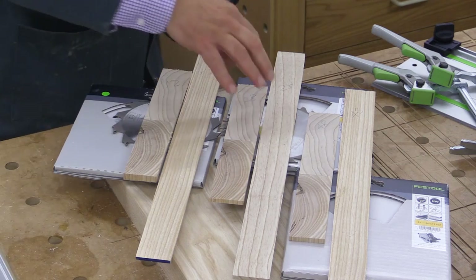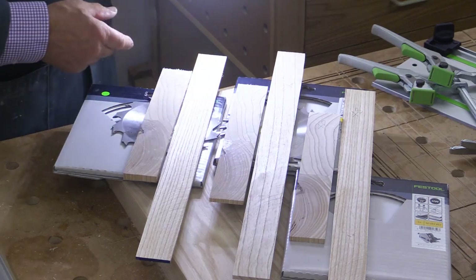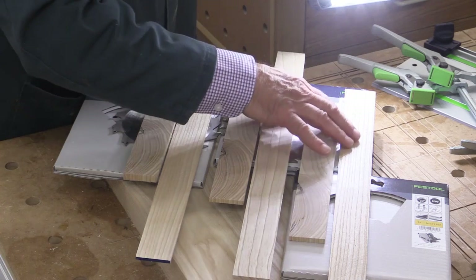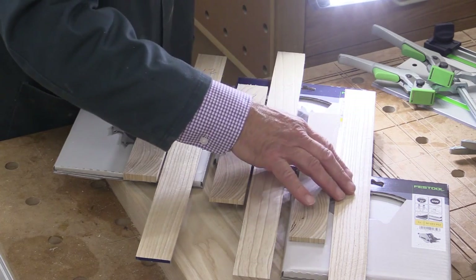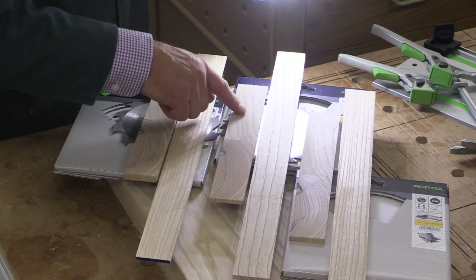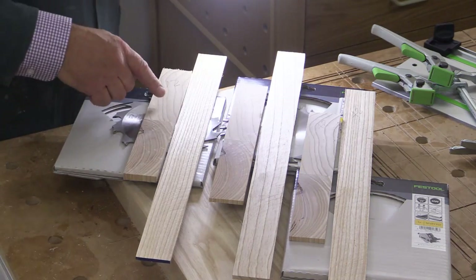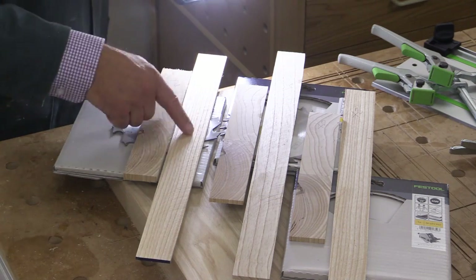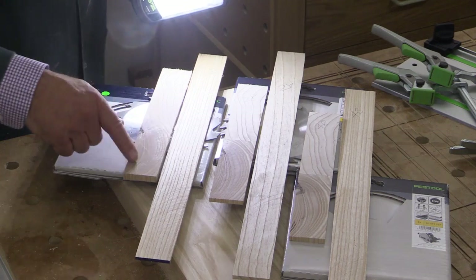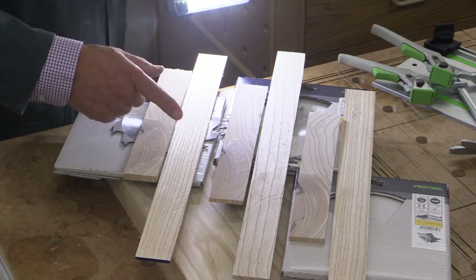So this is 12, 28, and 48. The 48-tooth blade left a very nice ripping surface, but it was very slow to do that. The universal 28-tooth blade is pretty good for both cross-cut and ripping, as you'd expect. And the Panther blade — well, you are getting some teeth marks here in a circular pattern and also on the cross-cut. But it was very quick to do that ripping — and that's the key thing about the Panther blade: it's a ripping blade.